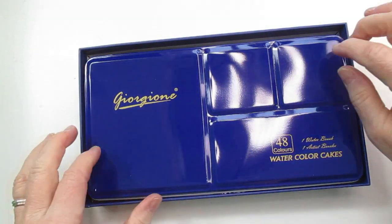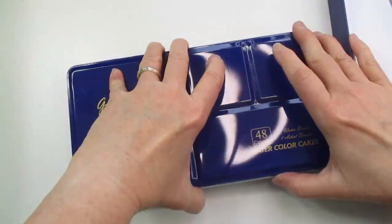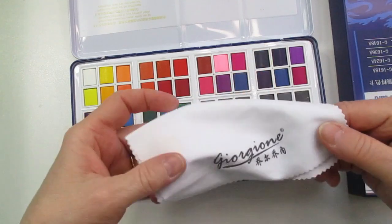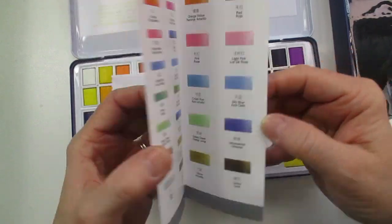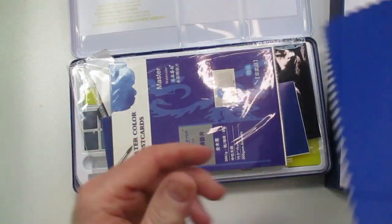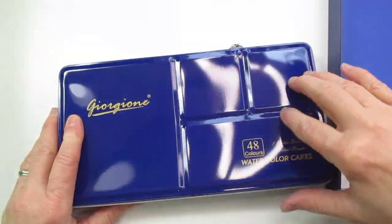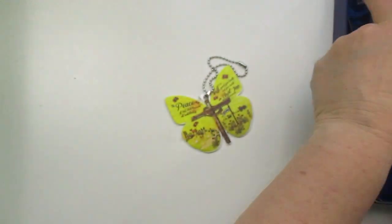The next little box set is another watercolor set from Amazon — this is by Georgiani, it's a 48 set. In here you get the paint, a water brush, a watercolor brush, a little sponge, your sets, little cloths, a water card, a little glove so you don't smear — it also comes with watercolor paper and a little mat to lay down so your palette doesn't slide on the surface.